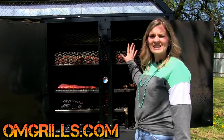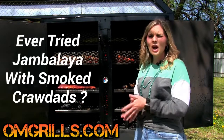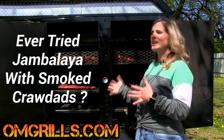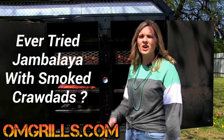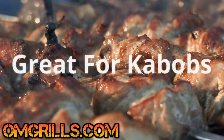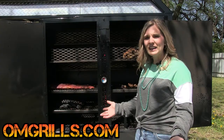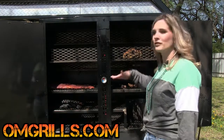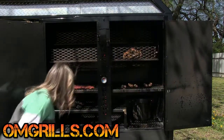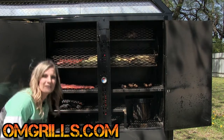And you can see that we've added baskets here on the top for more versatility. We've got mud bugs going, we've got a chicken in here, we've got corn, we've got hot dogs — anything you want to put in these baskets, you can just throw in there. And then when you want to bring it around to the front, all you have to do is turn this on and it's going to rotate your food around for you.